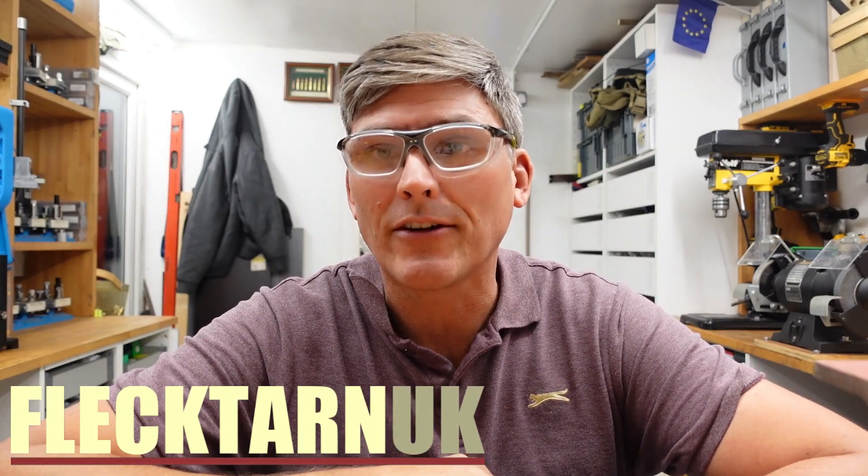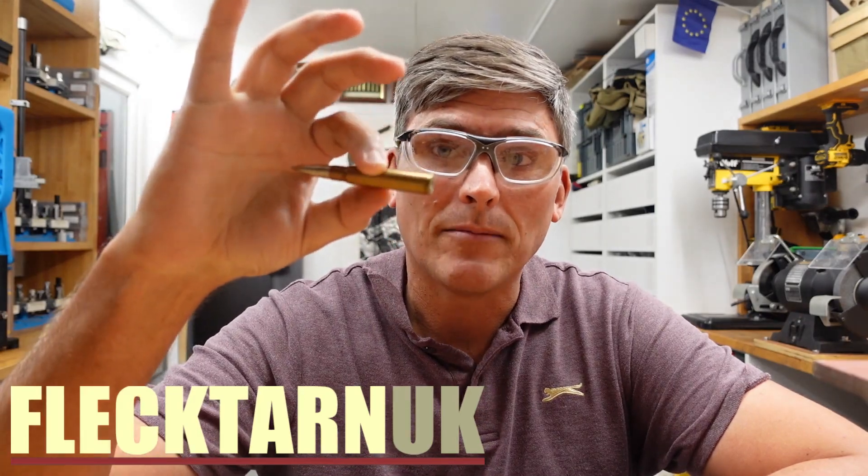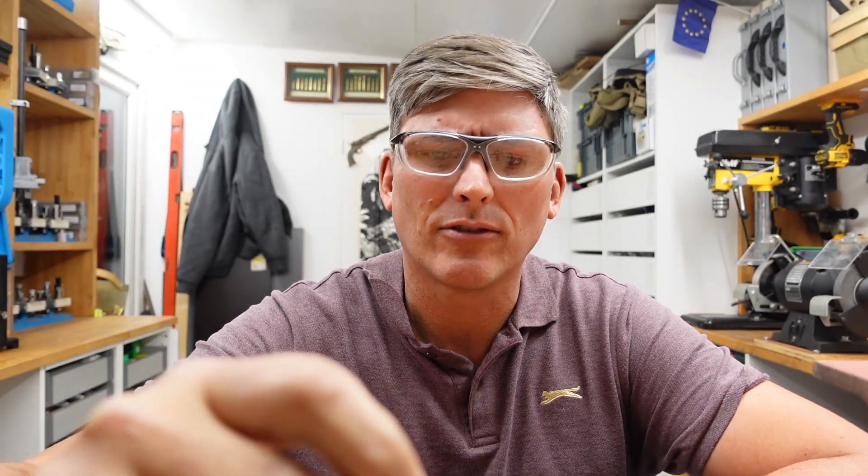Welcome to the channel. Today we're going to have a quick discussion about old primers. We offer some inerts — this is some Israeli 1940, god knows what.